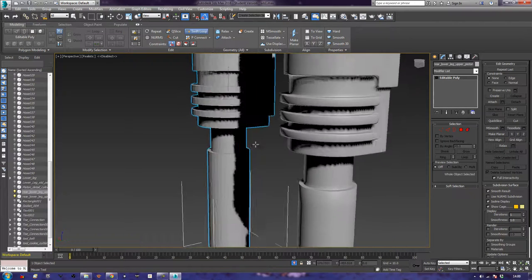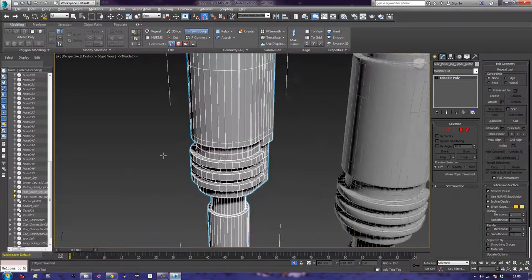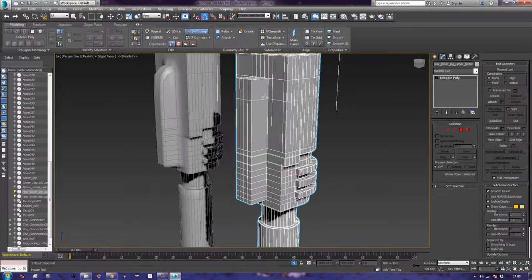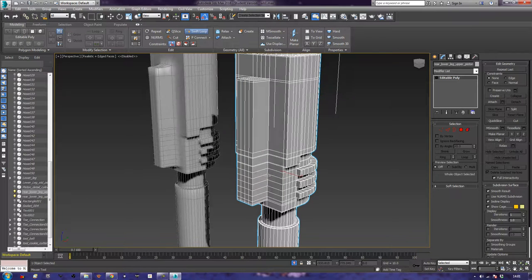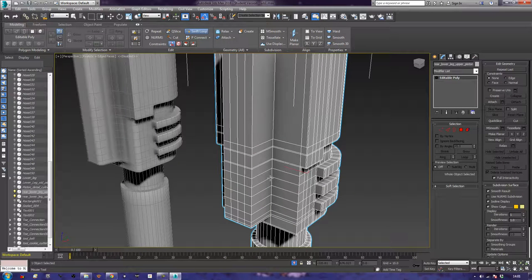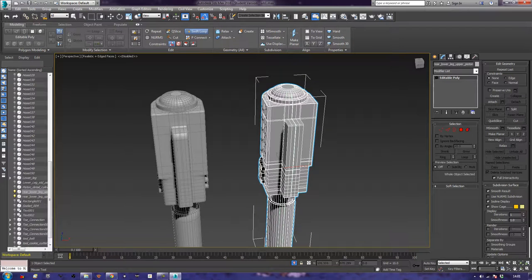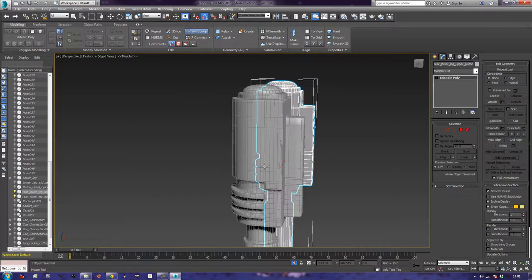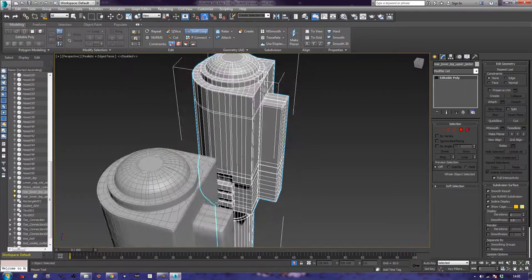We'll do this again on this side because we can add some extra edges if we need to. If you have trouble getting the swift loop placed, just move your mouse really slowly or just keep manipulating your scene. Going around, straightening it up a bit more, and that gives us that nice shape there. So that's cool.